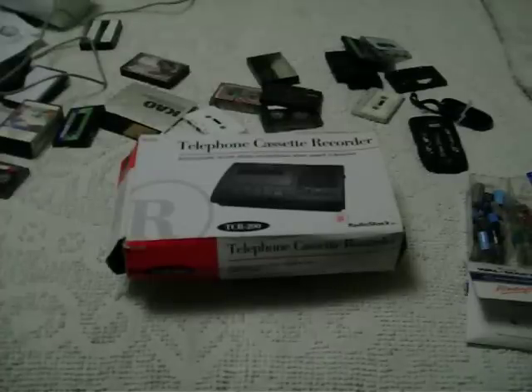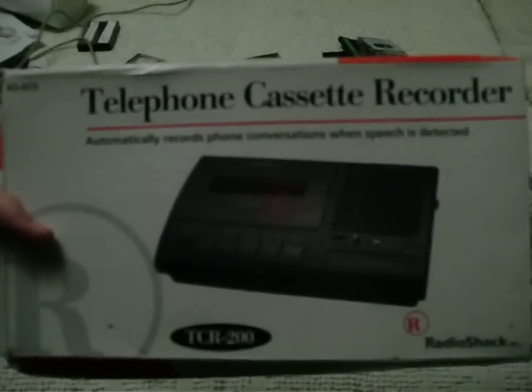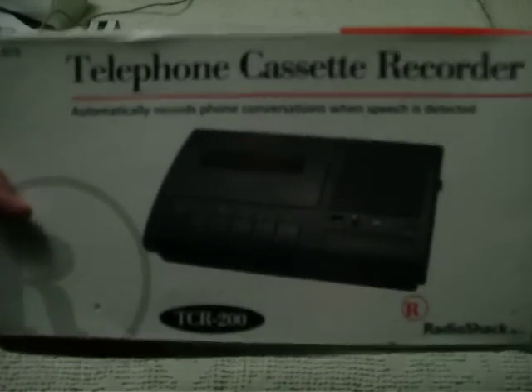I got a new cassette recorder today. I paid $4.99 for this — the Telephone Cassette Recorder by Radio Shack, model TCR-200.